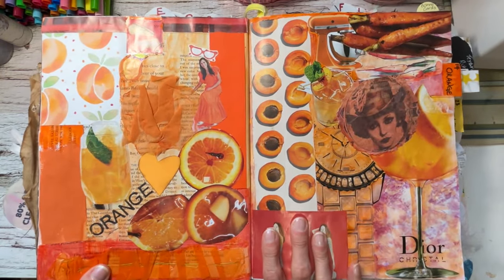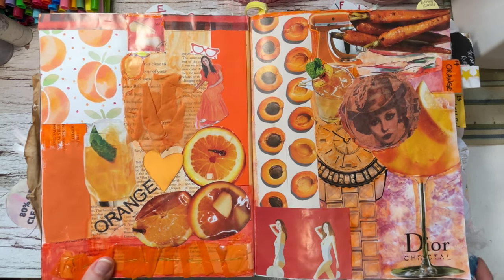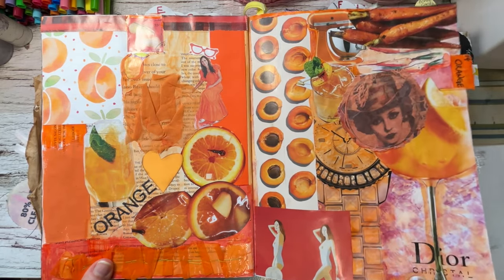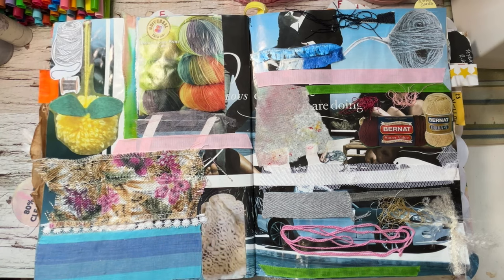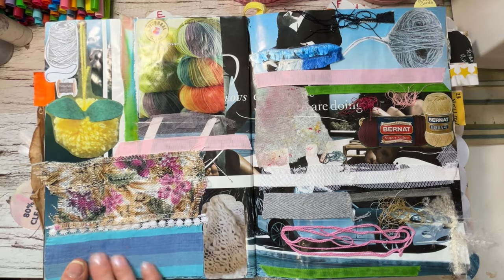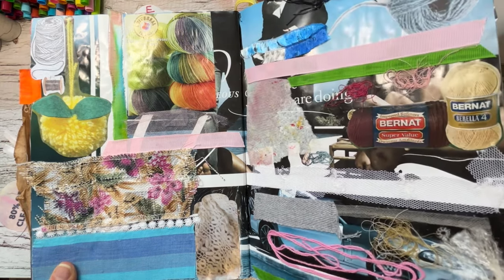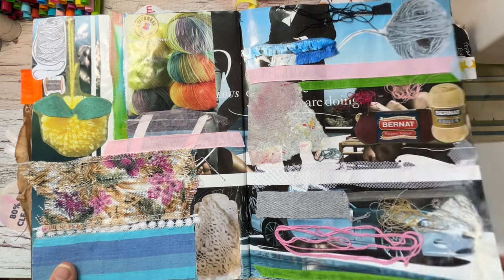We have the orange section — things I collected when we were babysitting our grandchildren at different times. That's fun. Then we have the yarns and fibers section. I did pictures of yarn and fibers from magazines, some real yarns and fibers, and even used fabric as fibers because you can see the weave. Little scraps of thread, cutoffs from my stash, even a paper towel — wood is fiber.